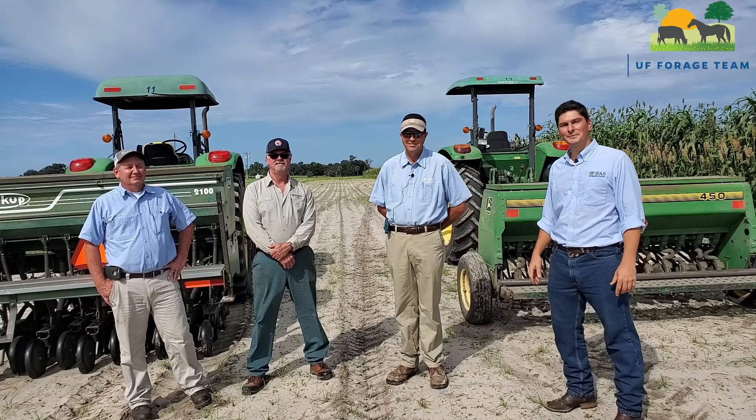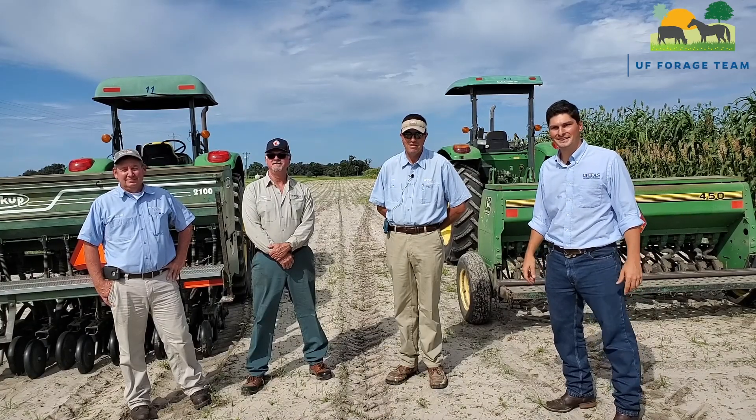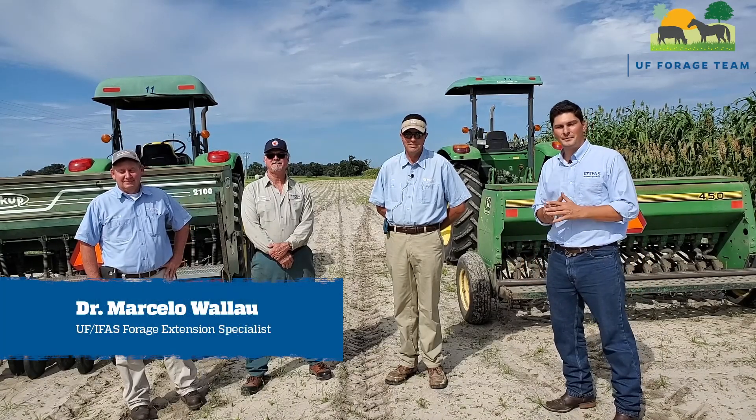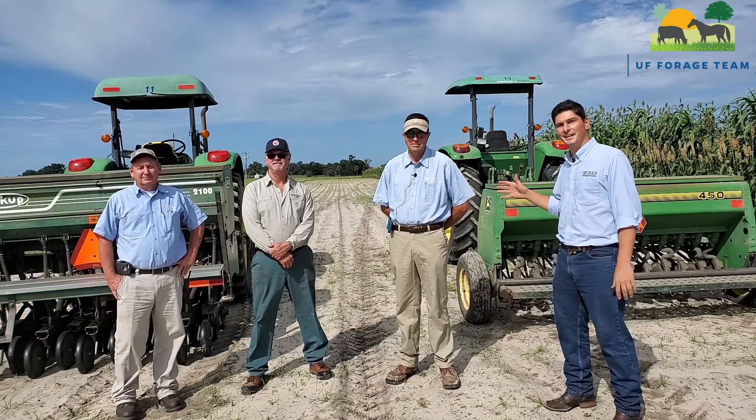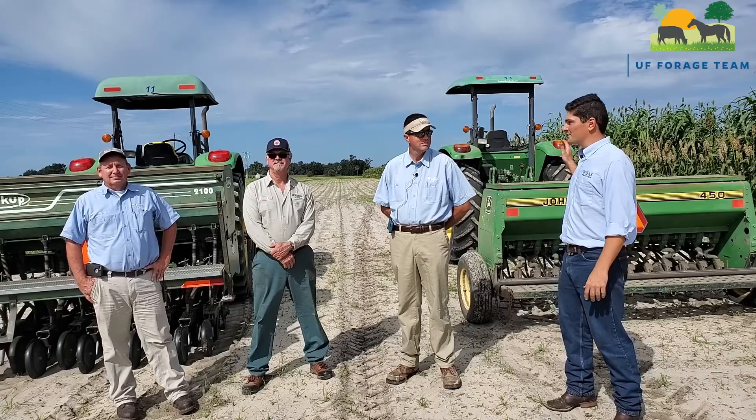Hello everyone and welcome to the Plant Science Research and Education Unit. My name is Marcelo Vallau. I'm the UF/IFAS Forage Extension Specialist and I'm here with this amazing crew today to check on some planting equipment.